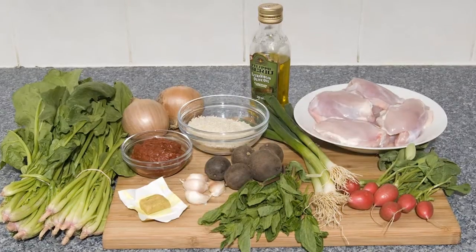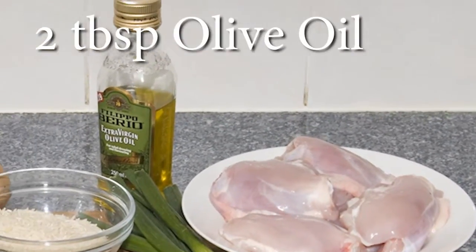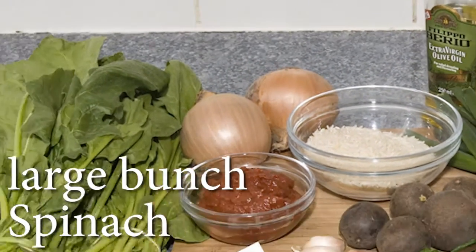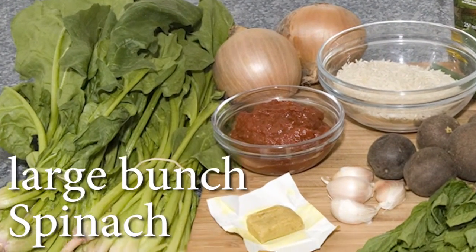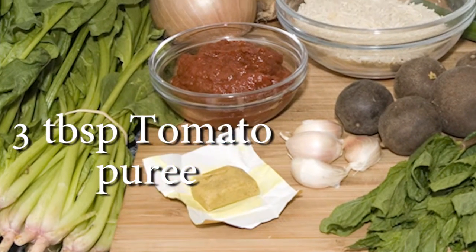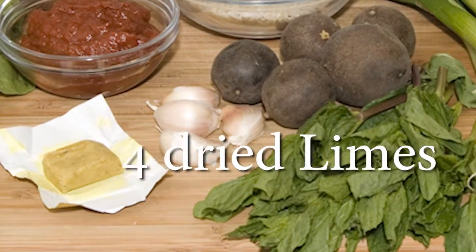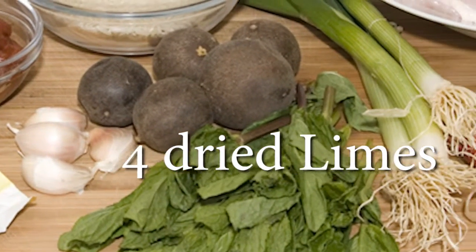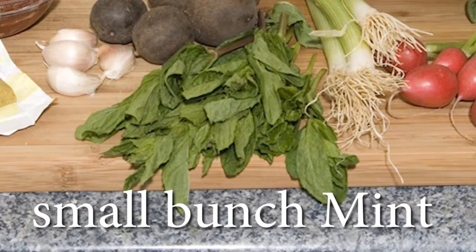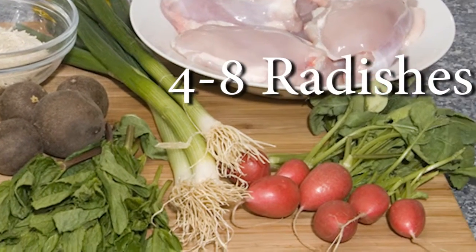To make this recipe you're going to need 6 chicken thighs, skin removed on the bone, 2 tablespoons of olive oil, 2 medium onions, a large bunch of spinach, a litre of chicken stock, 3 tablespoons of tomato puree, 3 cloves of garlic, 4 dried limes, 100 grams of basmati rice, a small bunch of mint, 3 or 4 spring onions, and 4 to 8 radishes.